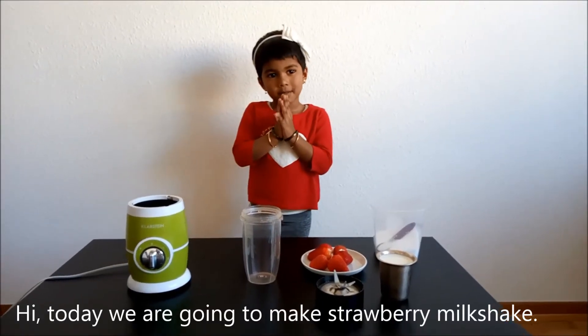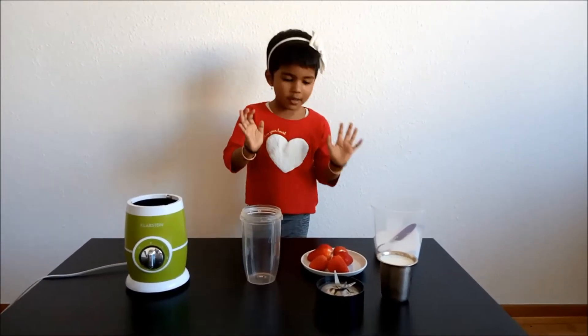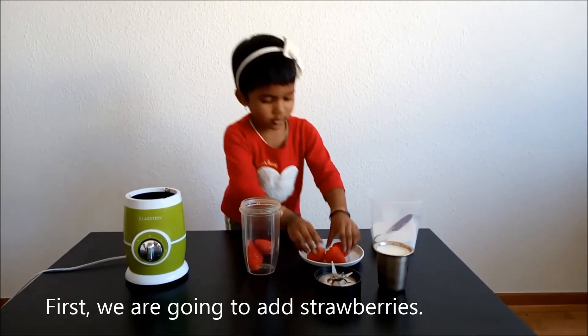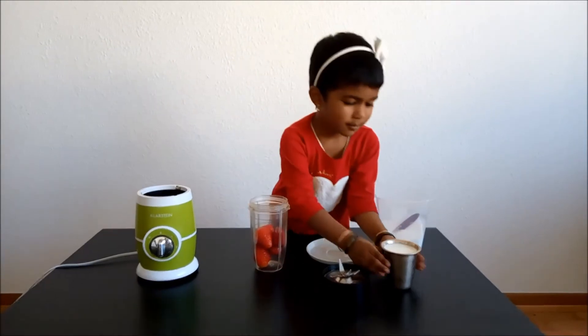Hi! Today I am drinking powder. First I am making — let me show you this, please show you.